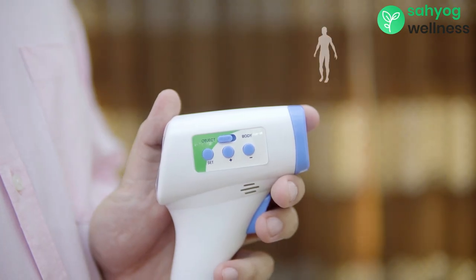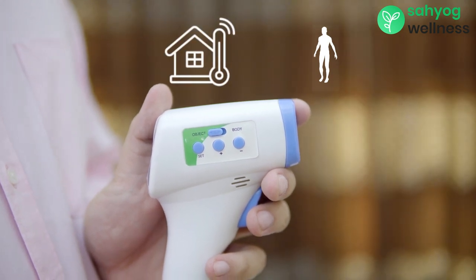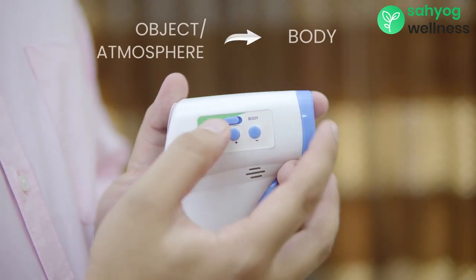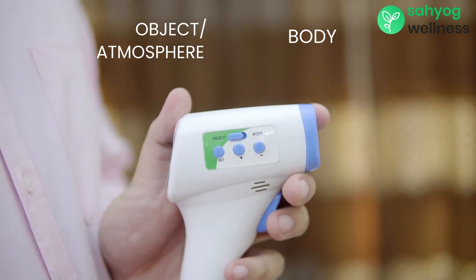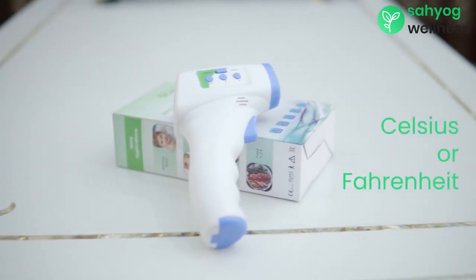To change the mode between body and object depending on whose temperature you want to measure, simply move the side button towards body or object. To select body mode, simply slide the button forward, and to select the object mode, slide the button backwards of the thermometer.